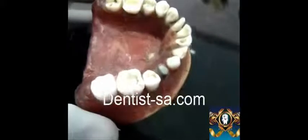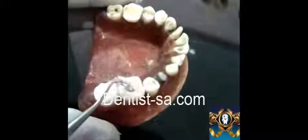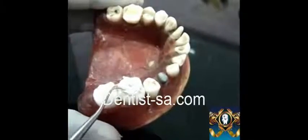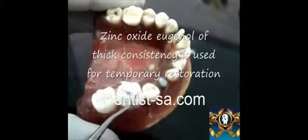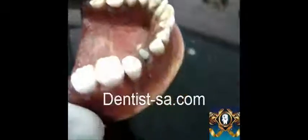Once the calcium hydroxide liner has been set, it was evaluated using the periodontal probe. A temporary restoration of zinc oxide eugenol of thick consistency is taken in a plastic filling instrument and restored into the prepared cavity. Once the calcium hydroxide has been sufficiently placed, a wet cotton pellet may be used to press the cement into the cavity for proper adaptation.